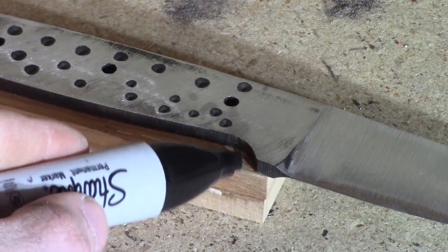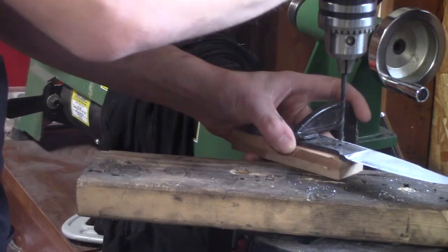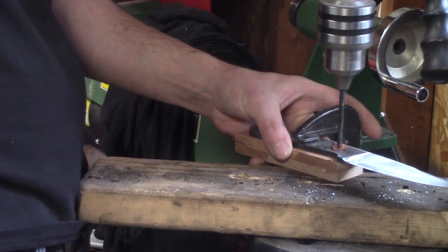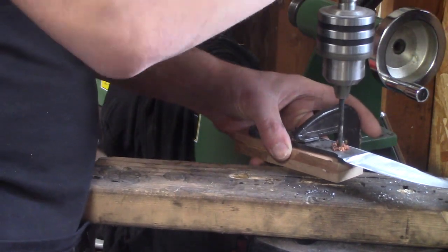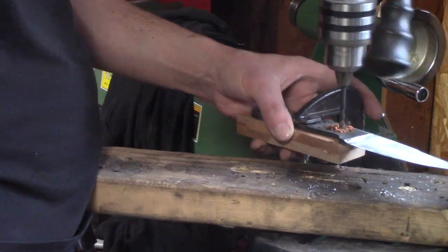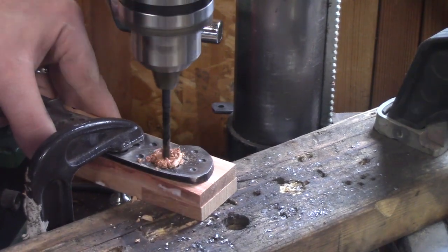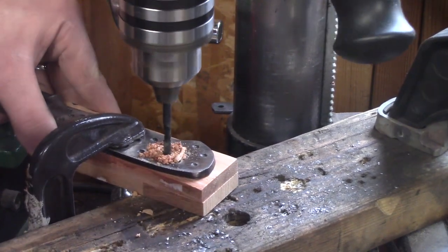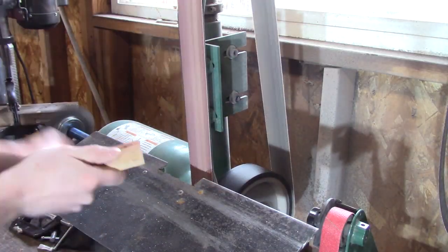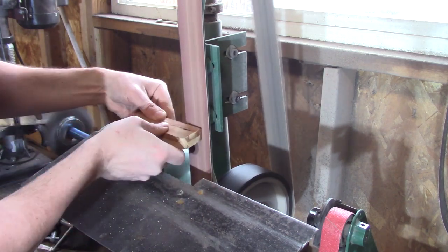I'm gonna mark the back where I want the handle to end. I like to round it, so I don't want to go past that line — it gives me a reference point. I'm gonna slowly drill into the wood. I use the slowest setting on my drill press. I used to try to get it done quick, but a lot of times you'll overheat the wood and you can get splitting. It's a lot safer if you just go slowly.